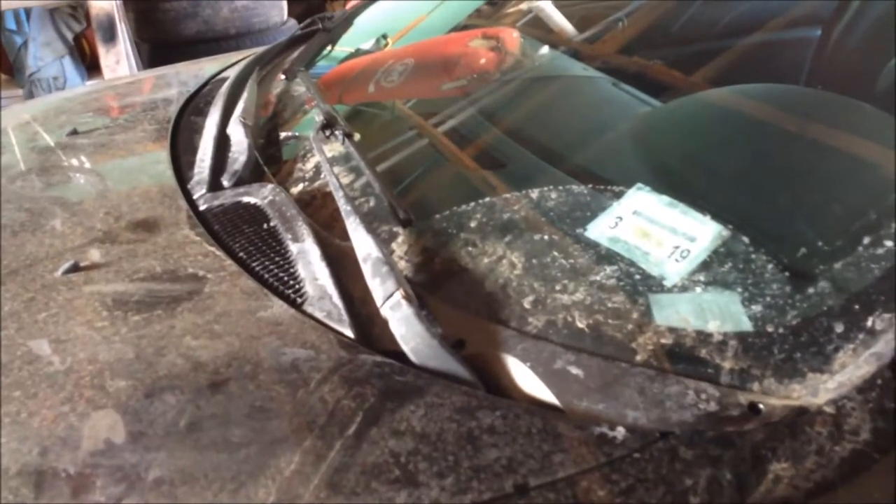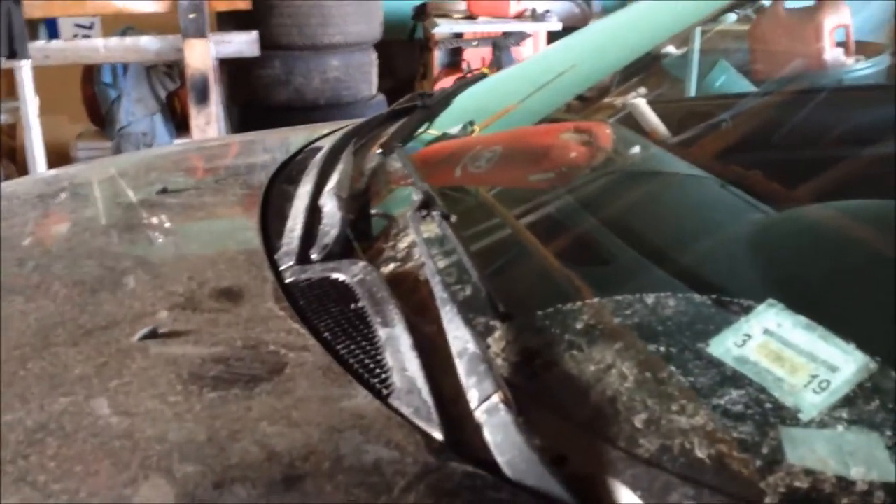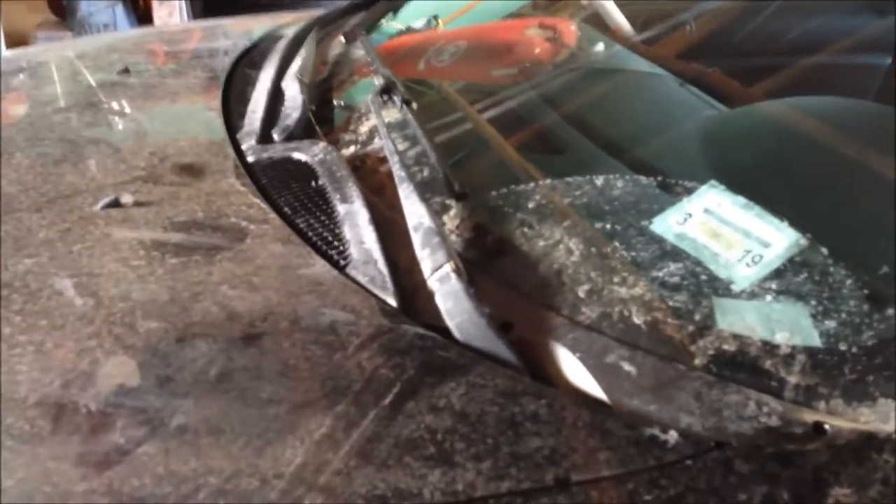We've been trying to deal with this the last day or two. I thought I had tightened the ground from underneath, but she went to go to work today and she didn't have any power again.